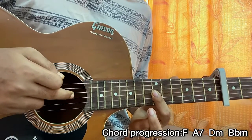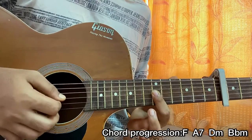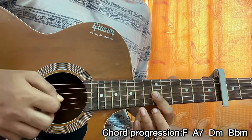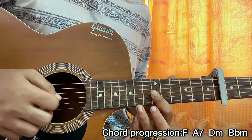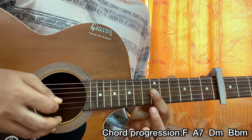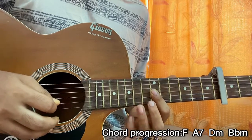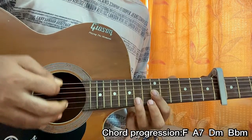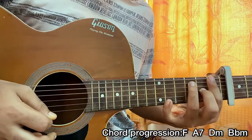I strum all the way from the G string till the high E string — all the way to the bottom. As soon as I strum, I do a hammer-on on fret 8 of the high E string, then I hit the high E string 6th fret, then 6th fret on B, then play 8th fret on the B. And there you have it — that's the whole song pretty much.